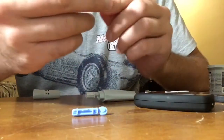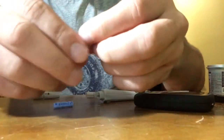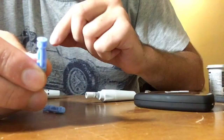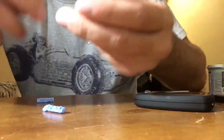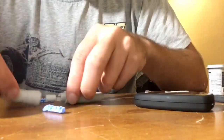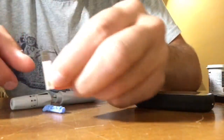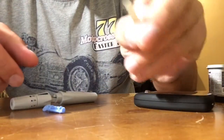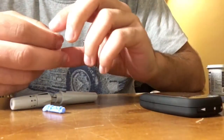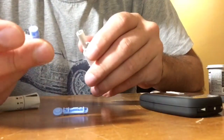In order to start this process, we need a needle — it comes with a cap on it, we'll just remove this cap. And then we have a lancing device with a cap on it, and a test strip which looks like this, and the meter itself.